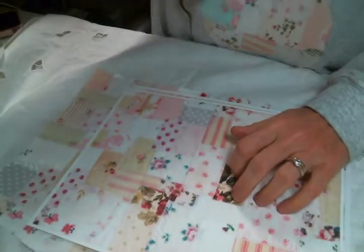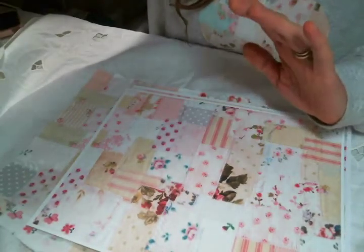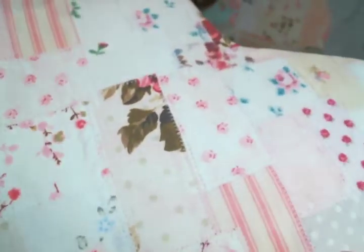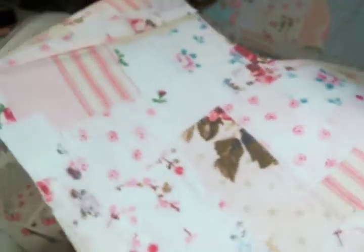You can also print it on fabric, which is what I'm doing and how I'm using it. I'm actually working on a stocking right now. So this is what it looks like printed on fabric. Isn't that cute? I am working on the stocking and I'm loving it.